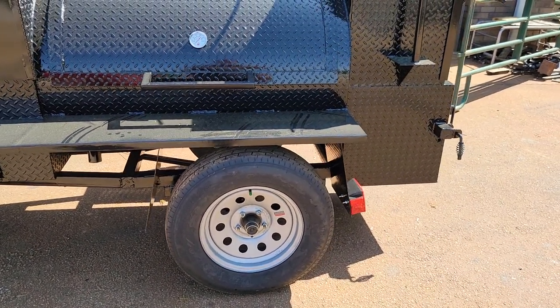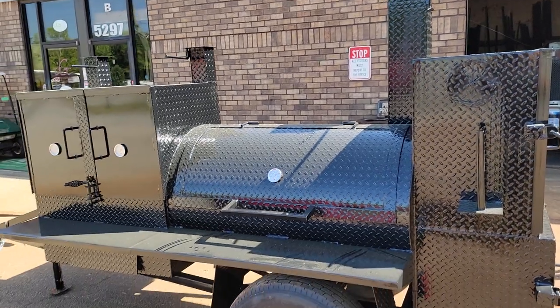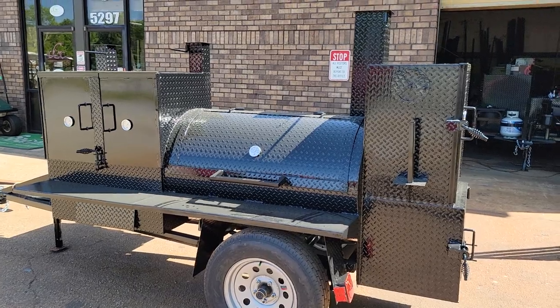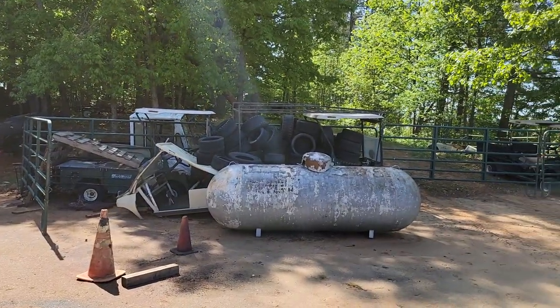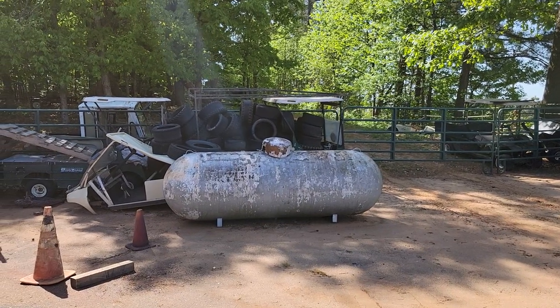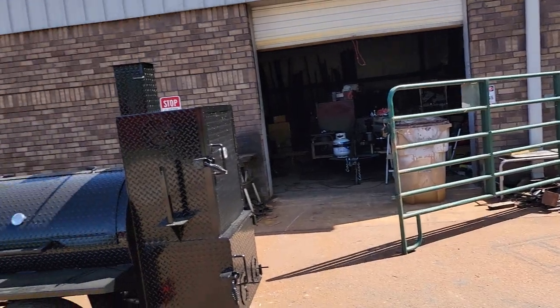Upgraded rims and tires, 3,500 pound axles, 15-inch tires. Everything we do is brand new — I want to make this clear to everybody. The only thing we might use that is used is the propane tanks. When we use a propane tank it's going to be a used one — it gets sandblasted, cleaned, and painted. But all these components are brand new.